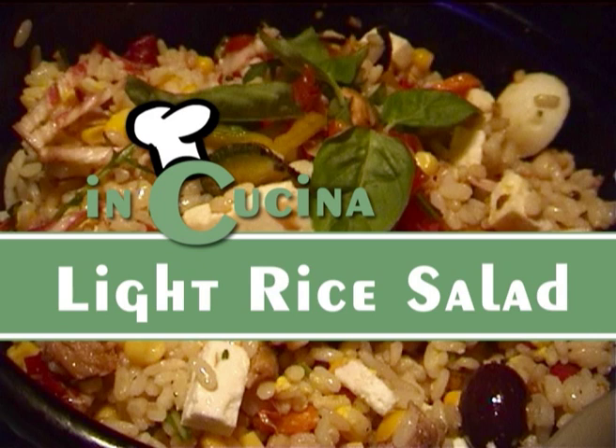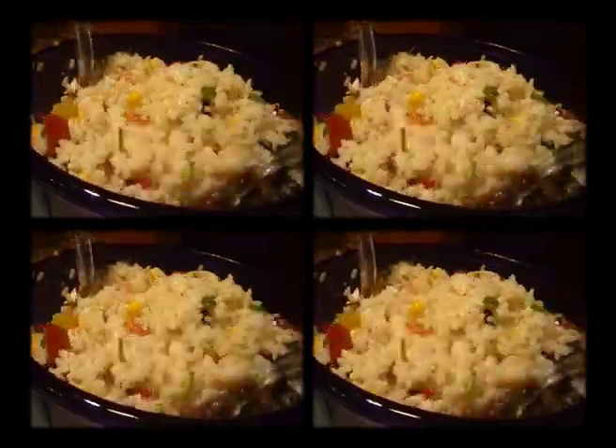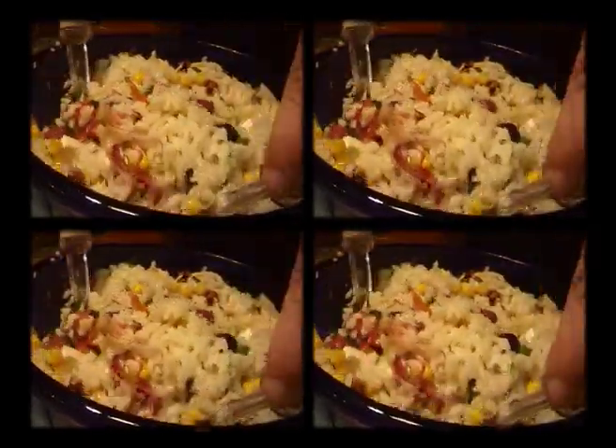Rice salad. Ingredients for more than 10 servings.